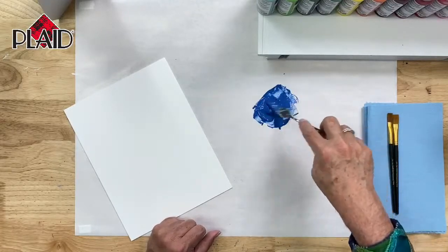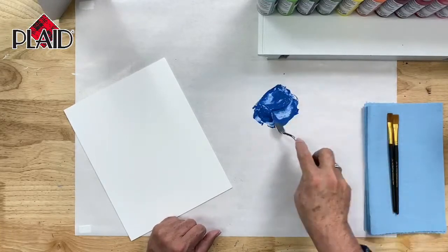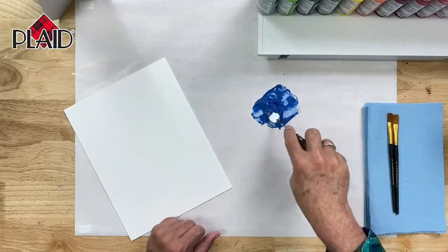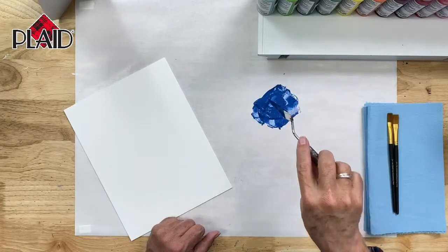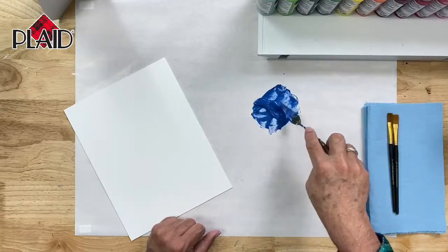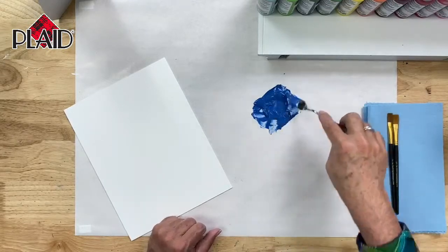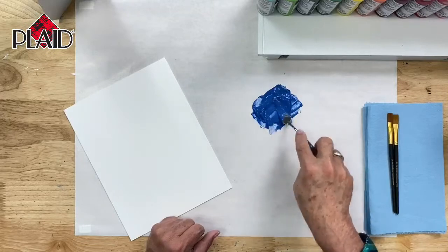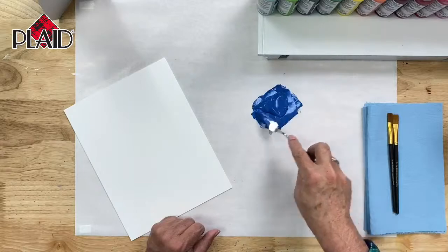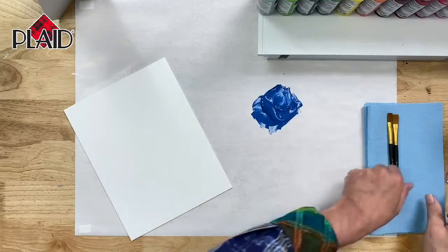After doing strokes for 30 years, I can pretty much tell when we're going to be at about the right consistency, but I'm going to show you how to check your paint. Scoop it up on your palette knife, and it should plop off instantly. Mine still feels a little bit stiff, so I'm going to add a little bit more water. Water is probably the best thing to thin your paint down with for doing stroke work or practicing how to use your flat brushes. It plops right off — we're in good shape to do some stroke work.